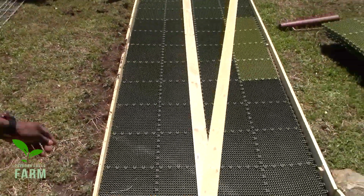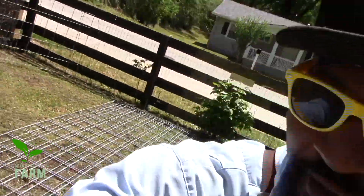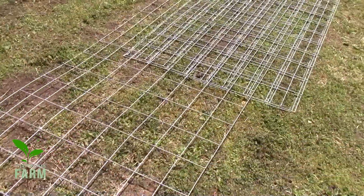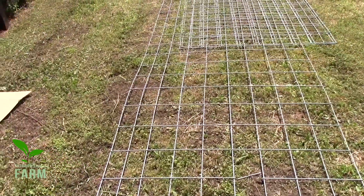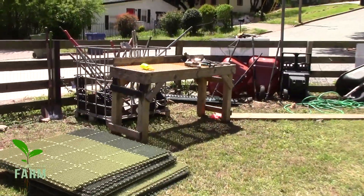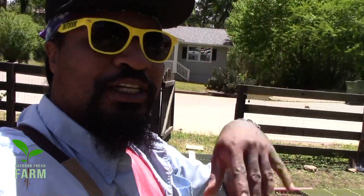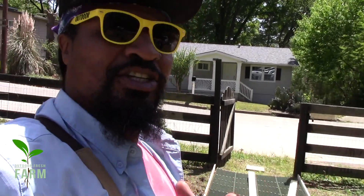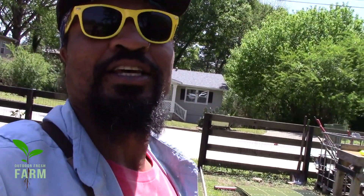Now up here, what we're gonna do is we're about to make a raised bed with the trellis situation. Y'all see it right there — that's the cow plant fencer, cutting it out, making it happen. Then over there in the cut we got those tee posts. The tee posts we're gonna put in the ground, then we're gonna make the trellis out of the cow fencing because they're kind of sturdy and flimsy at the same time. I'm about to put y'all on so you can see how we make it get it done.